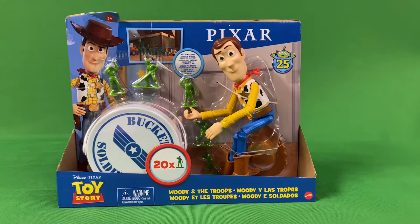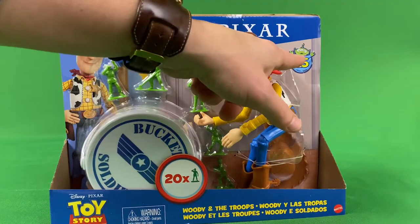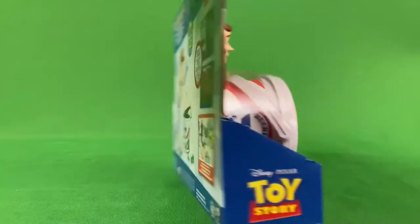Hey there folks, back today with another review. This time it's an older toy I just haven't got around to reviewing — Woody and the small bucket of soldiers, part of that 25th anniversary line that came out a while back.